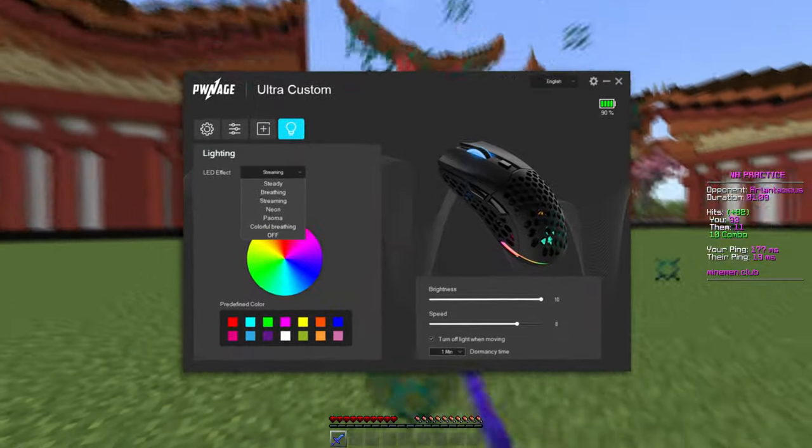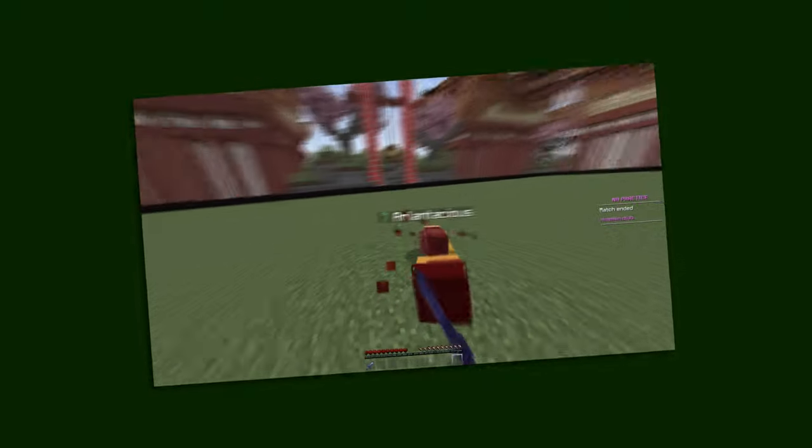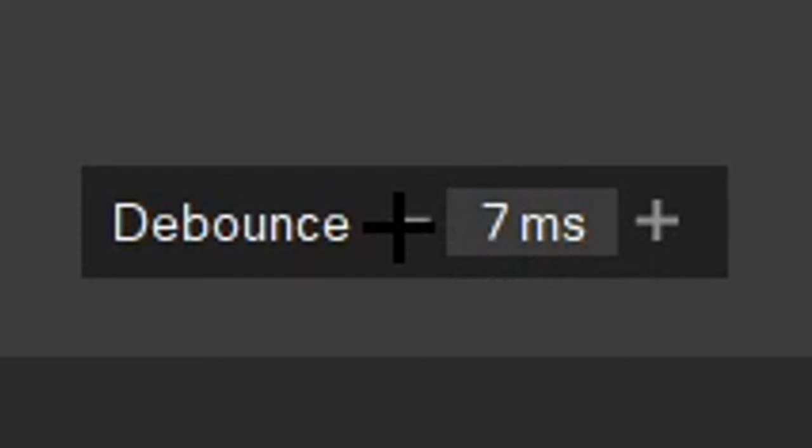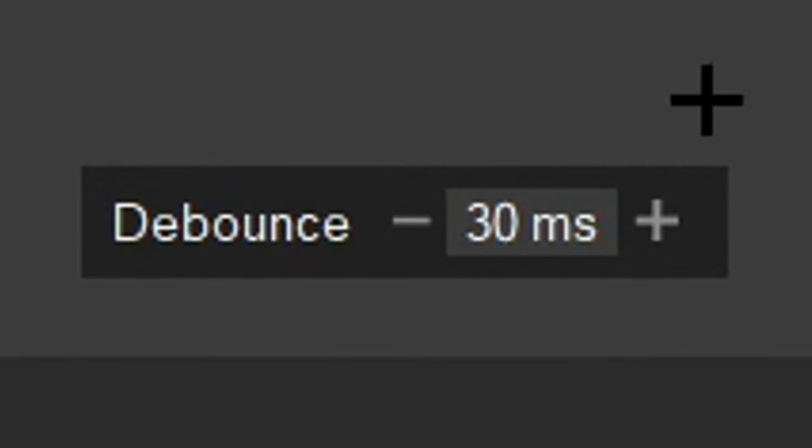There's a lot of RGB customization you can do with this mouse if you have the Pwnage software installed, which is actually very easy to set up. It also has a customizable debounce time that goes anywhere between 0 ms all the way to 30 ms.